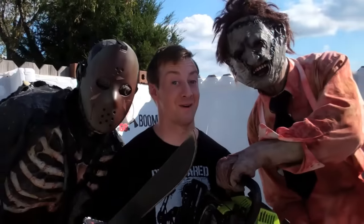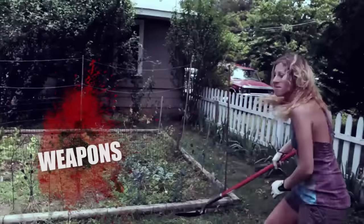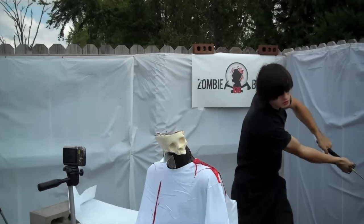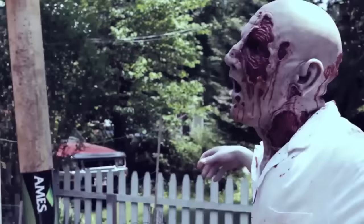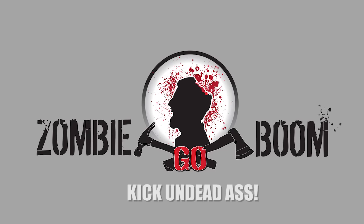ZOMBIE GO BOOM. Today on ZOMBIE GO BOOM, the chainsaw versus the machete. ZOMBIE GO BOOM starts now. Using real life settings, we put the weapons, everyday objects, and theories to the test. Learn the best ways to bash undead skulls and to stay alive in any situation. Forget everything you thought you knew about fighting zombies — ZOMBIE GO BOOM, kick undead ass.